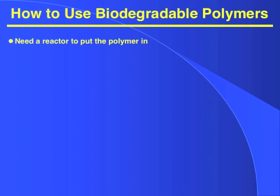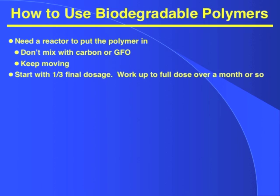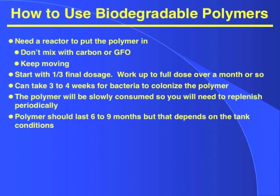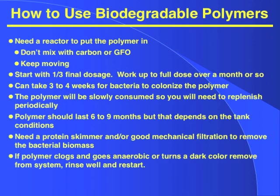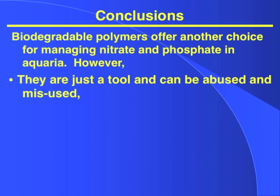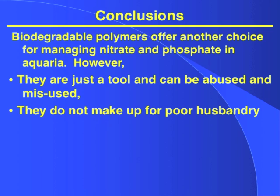So how do we use the biodegradable polymers? You need a reactor to put the polymer in. Don't mix the polymer with carbon or GFO, and keep it moving. Start with one-third of the final dose and work up to the full dose over a month or so. Realize it can take three or four weeks for the bacteria to colonize the polymer. The polymer will be slowly consumed, so you'll need to replenish it periodically — don't wait until it completely runs out. The polymer should last six to nine months, depending on your tank conditions. You need a good skimmer or mechanical filter to remove the bacterial biomass. And finally, if the polymer goes anaerobic, it's clogged up, and it turns black — you need to shut it down, get the reactor off the system, and clean it up.